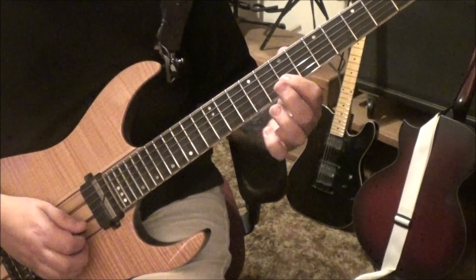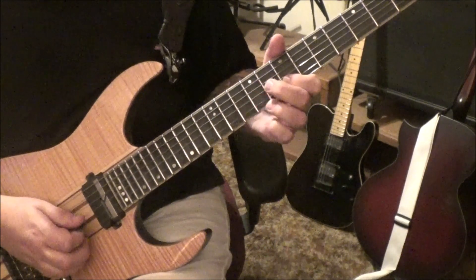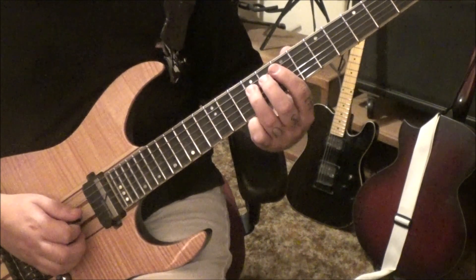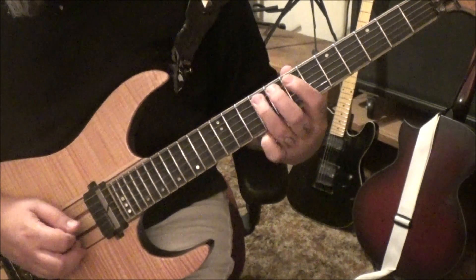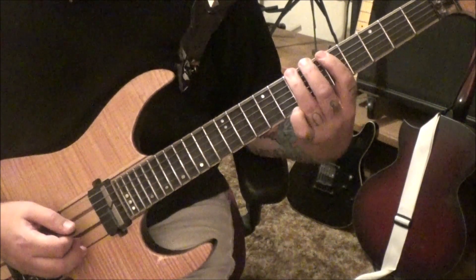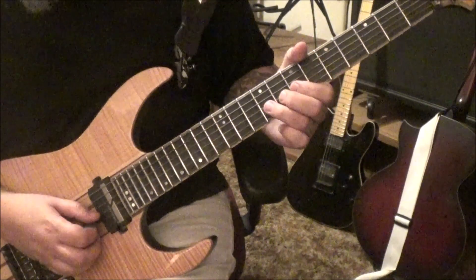Seven E, ten pull seven on the B. Nine G twice, pull to seven, seven to nine D. Seven G, nine pull seven D, nine A slide to seven, pull to five, to seven E, rest to five A. From that nine G bend, watch that run.